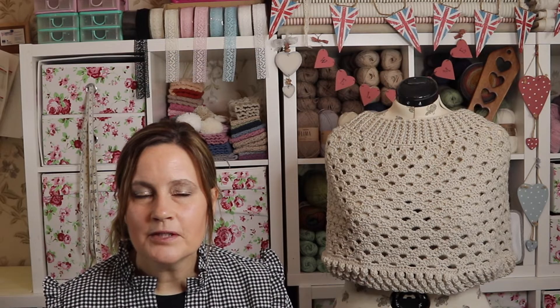Hi and welcome to Loopy Mabel Vintage Style Crochet. My name is Jane and in today's video it's just a little podcast on what I've been up to in the last week or so.